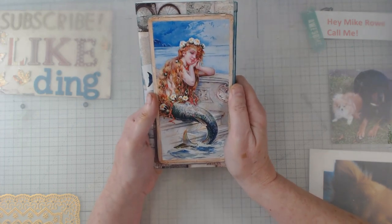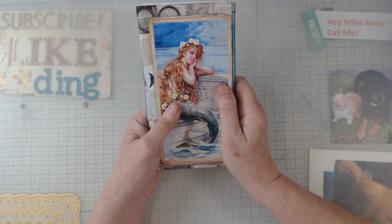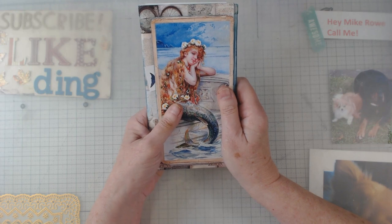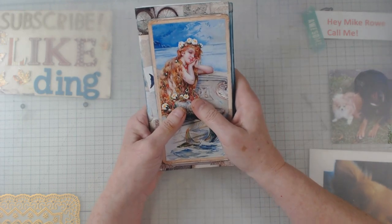I understand that — I have bought so many of them myself, it is funny. But I love it, I really do love them. She does great work.